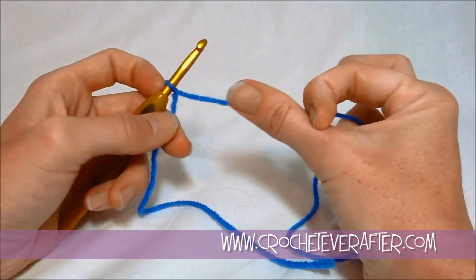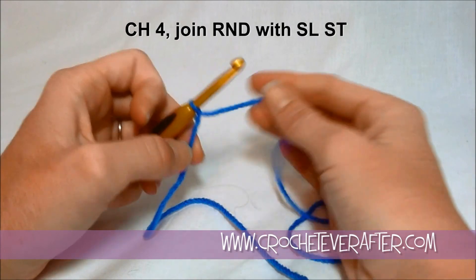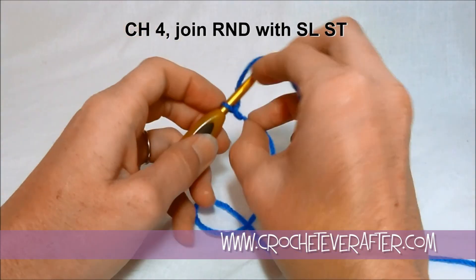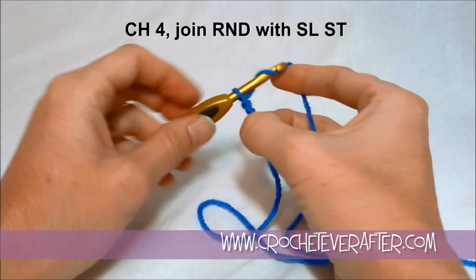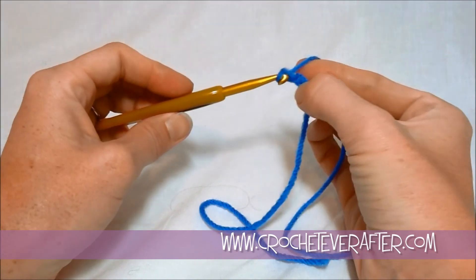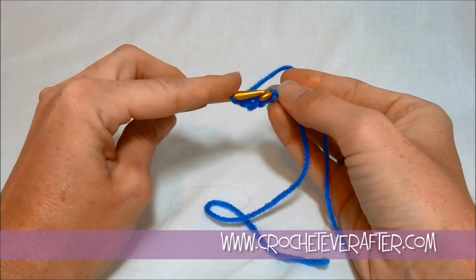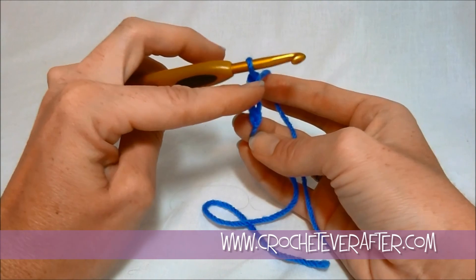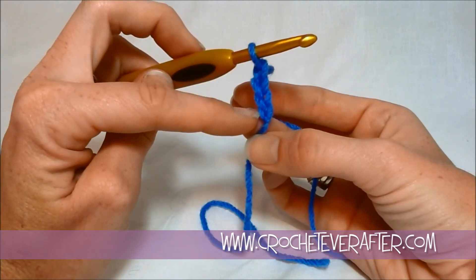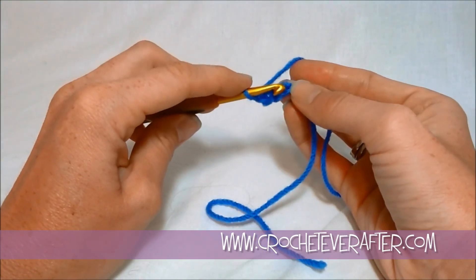Now we're going to make an open hole in the center, which is most common when you're making granny squares or any kind of granny project. To do that, we're going to chain four. You always yarn over back to front, wrap it around, turn your hook down and pull through, then push your loop back to your shaft. The reason I turn down is so you can get through easier — if you leave your hook as it is, you get stuck on the loop. So turn it straight down and it pulls through easy. Then go back to the very first chain you made. You can count your chains — you'll see little V's stacked on top of each other, and each one is a chain. Try to keep enough slack so that first one doesn't get too tiny.